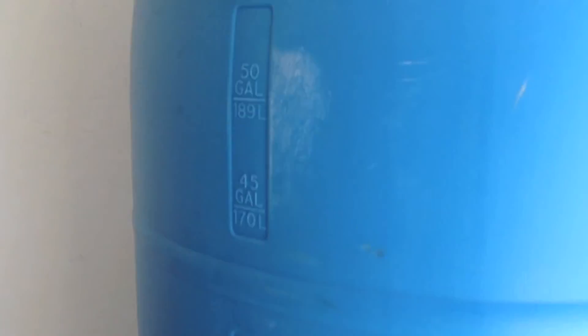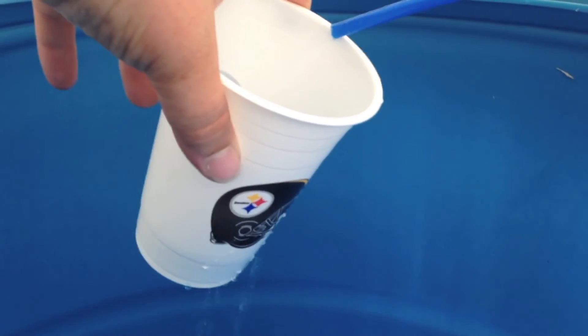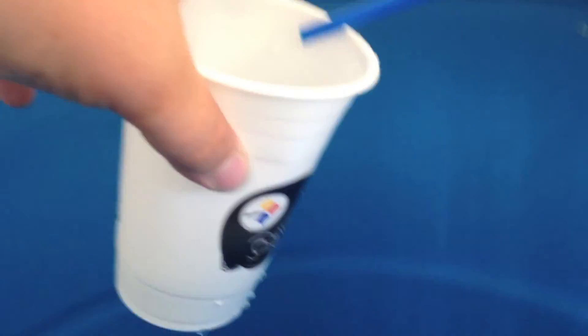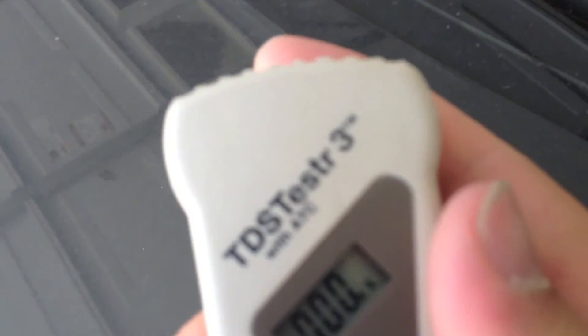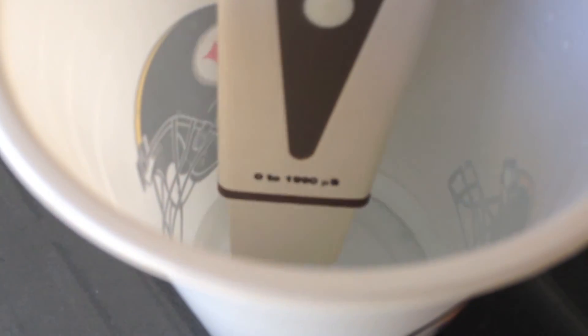I'm going to get some water out and test the TDS. TDS meter is reset to zero, got my new RO water in here — and we are reading zero TDS. Filter change was a success. Hope you enjoyed it!